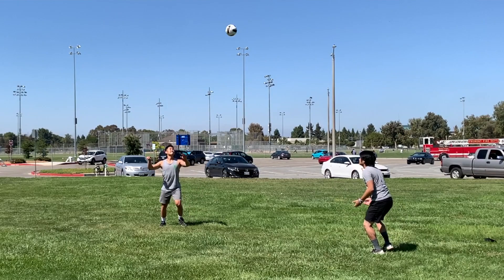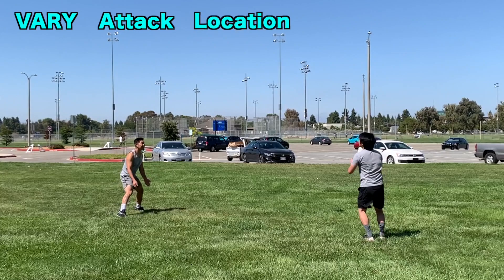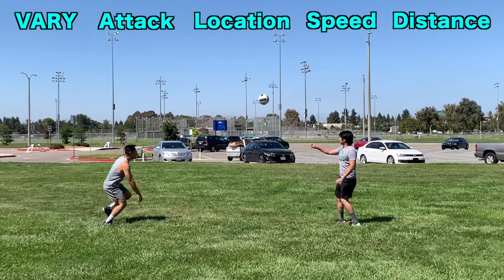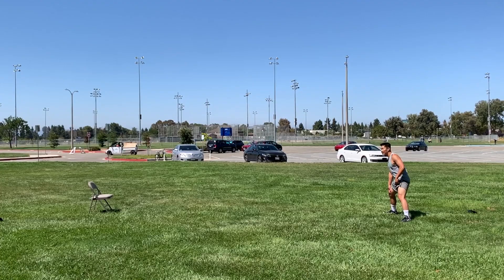As you become more advanced with your ball control, the hitter can vary the offense by changing the type of attack — such as hitting, tipping, and roll shotting — varying the location, speed, and distance from the defender. A good goal is to dig 10 balls in a row.